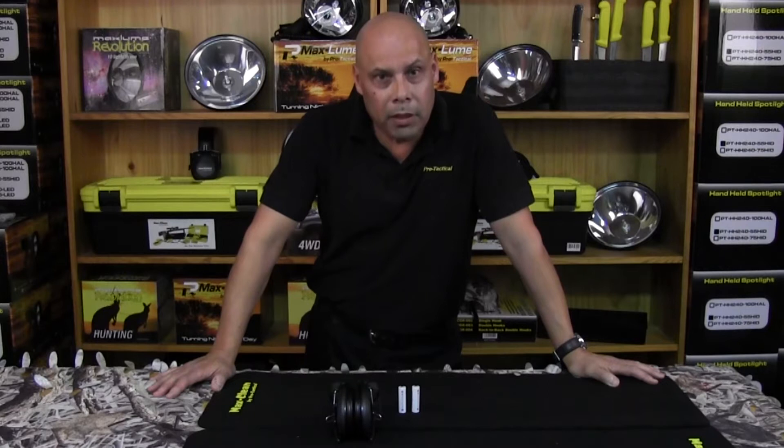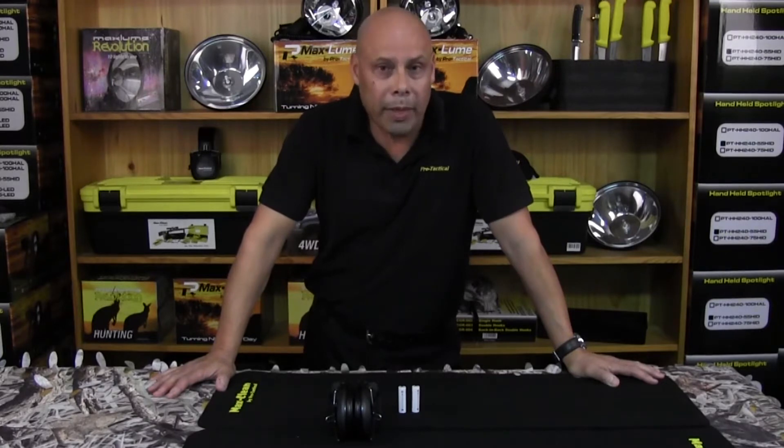Hi, I'm Roger from ProTactical. Today we're going to have a look at our electronic earmuffs, product code EEM04, and show you how to install the batteries.